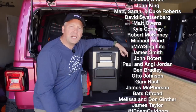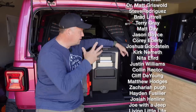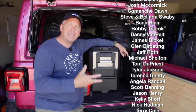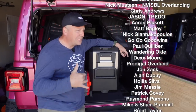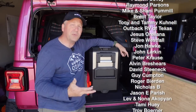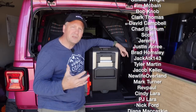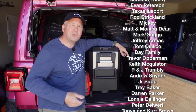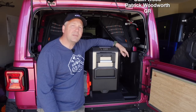Like the video and subscribe to the channel if you're not already. If you like the content we're putting out — the gear reviews, the how-to's, the trip videos — take a look at our Patreon; the link is in the description. Consider supporting us in a tangible way — it really makes a difference on the things we can do, the videos we can make, and the trips we can take. We really appreciate our patrons and their support. If you're interested in Ozark Overland Adventures merchandise, check out longcreekoverland.com. See you next time!